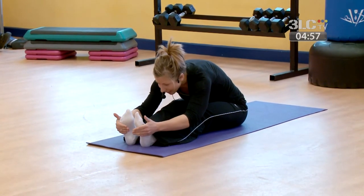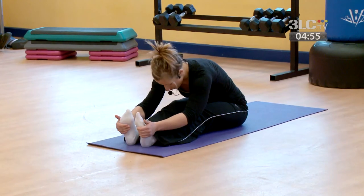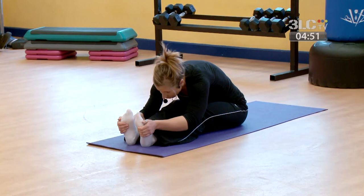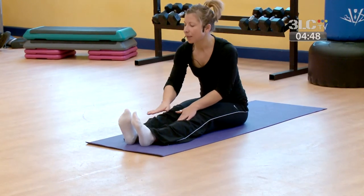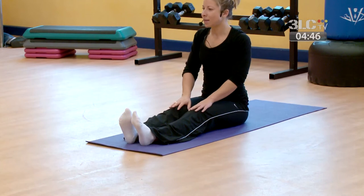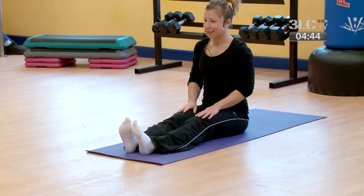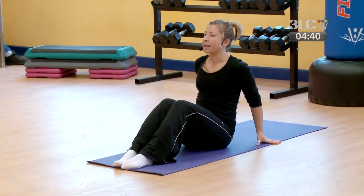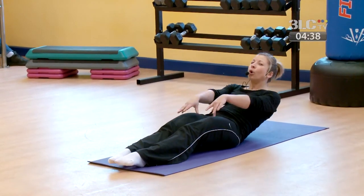Taking one more breath in to finish. Lightly letting go of the feet, just beginning to roll back to the centre. Shoulders relaxing down. From here, rolling back onto your mat one vertebrae at a time. Roll back, stretch the hands out above the head, reach the fingertips away.